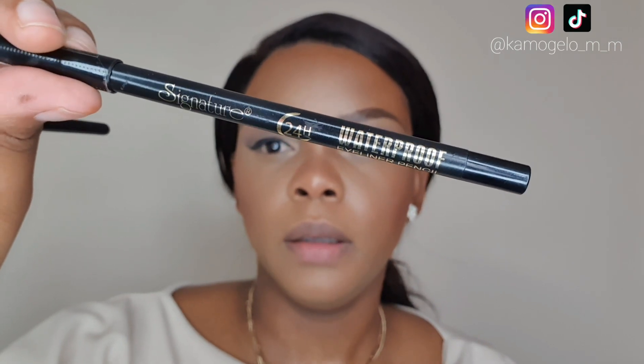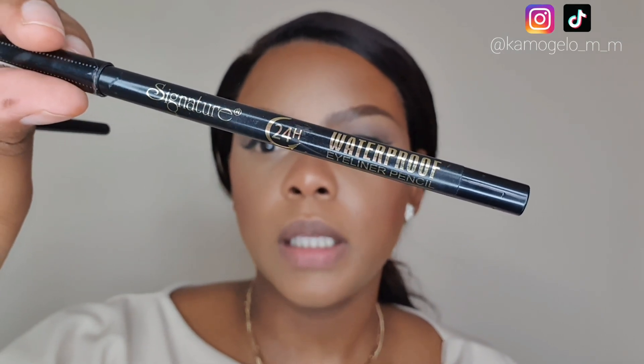I'm going to line my waterline with this waterproof eyeliner pencil from Signature.